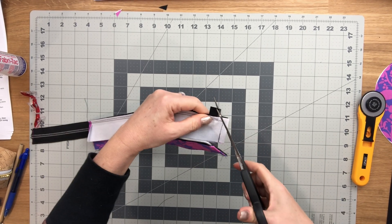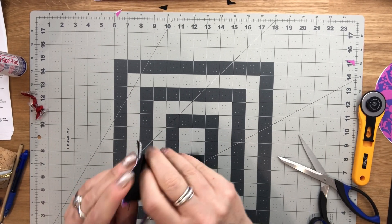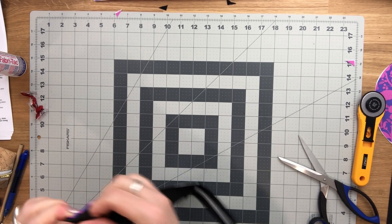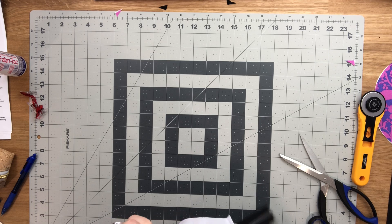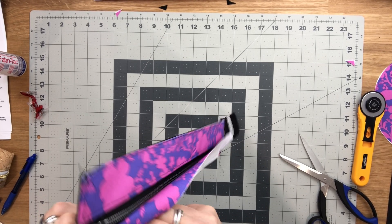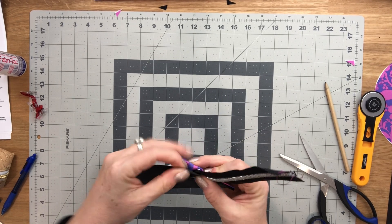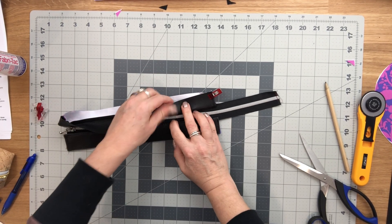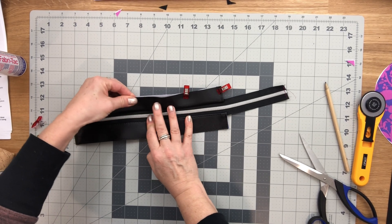Trim a bit of seam allowance at the corner, then flip right side out. Slip it up to pull the corner through, and use your pencil to poke out the corner. Clip the outer edges together since I can't press with vinyl, then go over and do the topstitching again. I'll pause the video to finish this part since you've already seen it, and then we'll do the last few steps of assembling the lining.